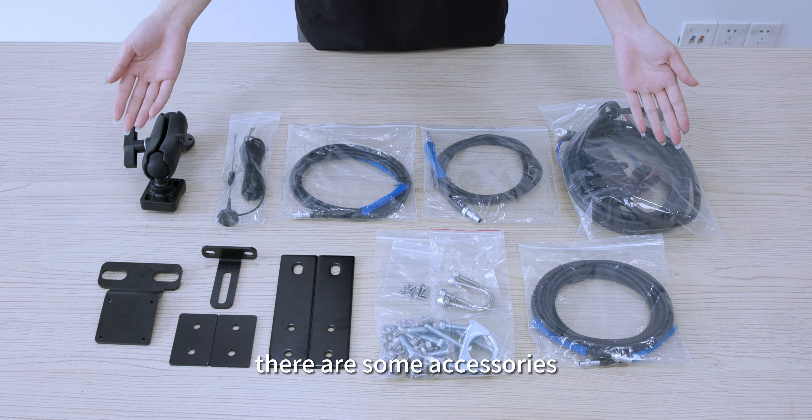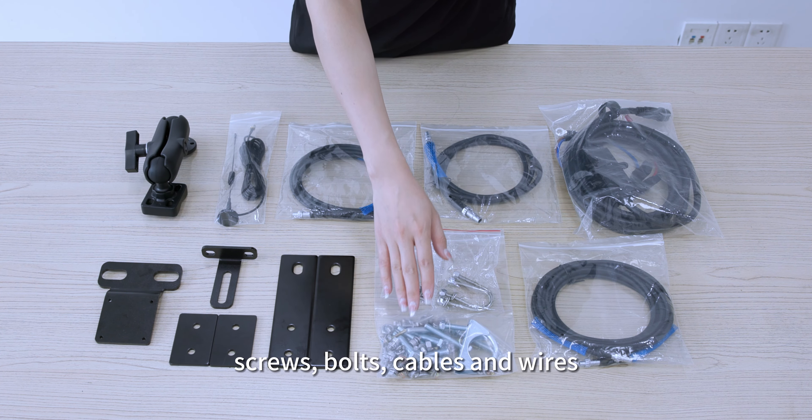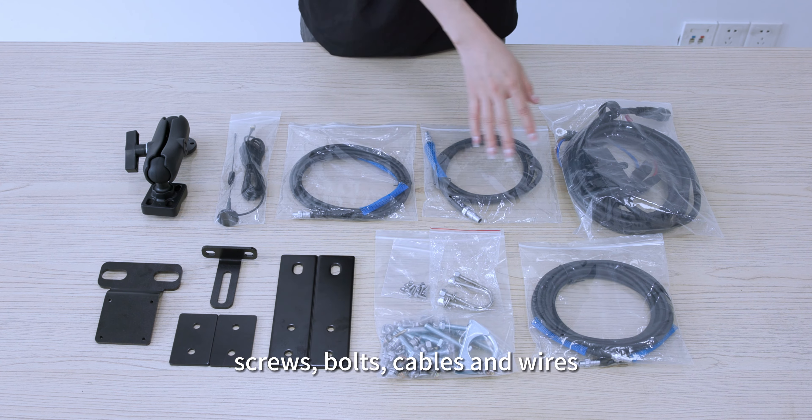In addition, there are some accessories: a nice bracket, screws, bolts, cables and wires.